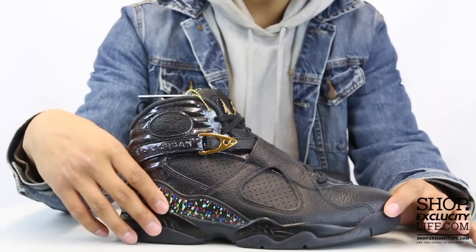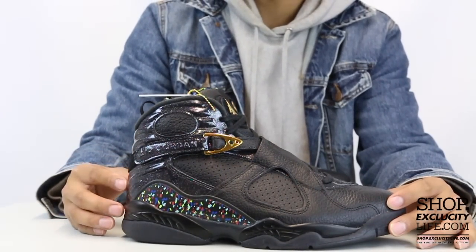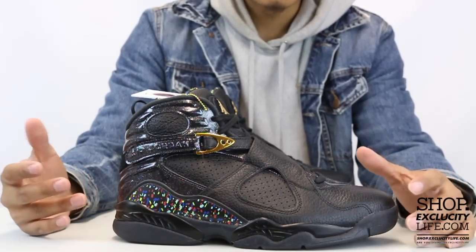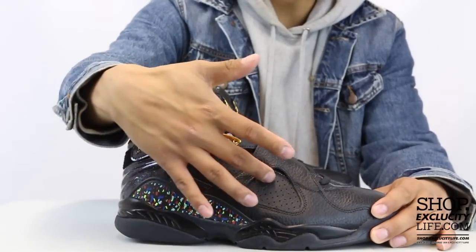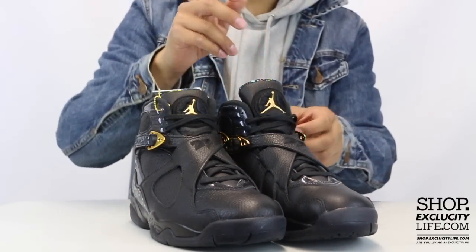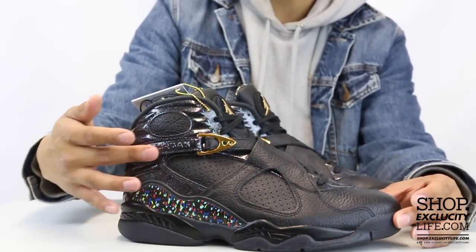The upper features a nice tumble leather material in black, and you also have a patent leather that has a confetti-like design on the background — very minimal in terms of colorways but the details are very crisp. There are perforations on the inside leather, and with the Air Jordan 8 you got that cross strap design with the 23. You also have the patent leather on the eyelid that continues on the heel of the shoe as well as on the strap.